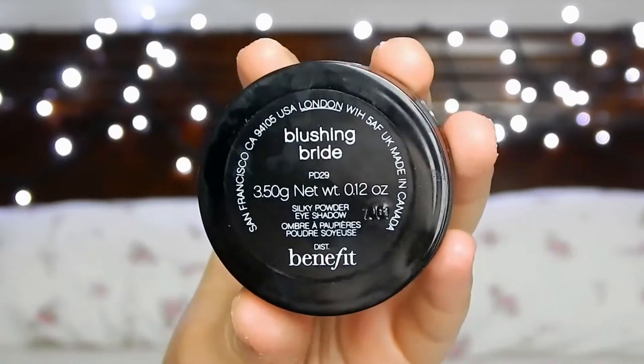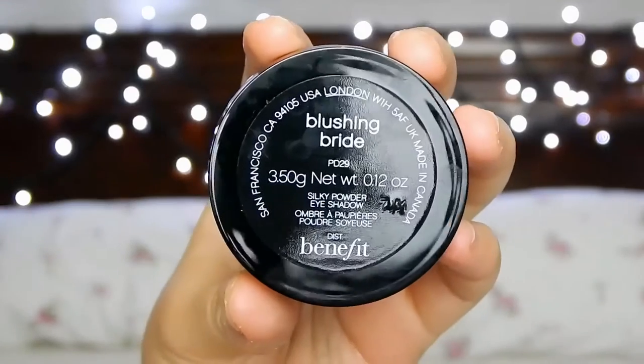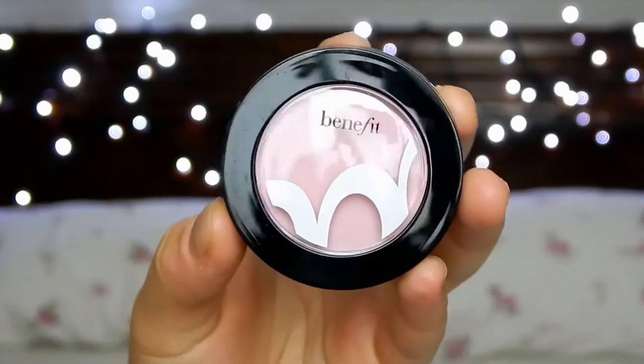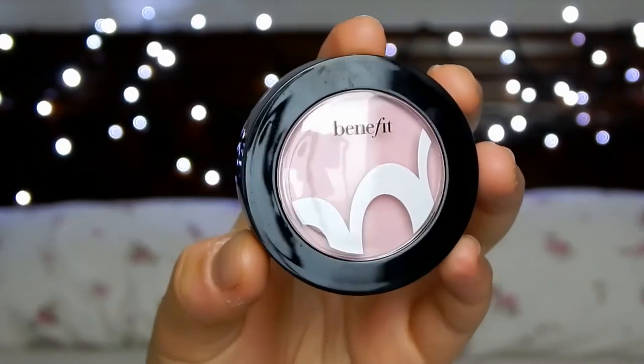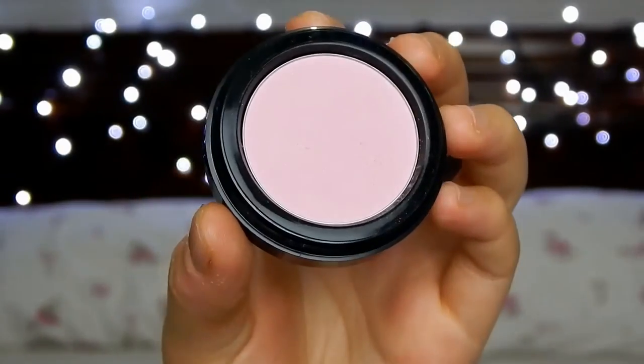Moving on to the eye look, I started off with the Benefit eyeshadow in Blushing Bride. The name couldn't be more accurate with this one because it's such a gorgeous pale pink but it's just so flattering on any skin tone. I'm just going to take a shading brush and apply the pink eyeshadow all over the lids.